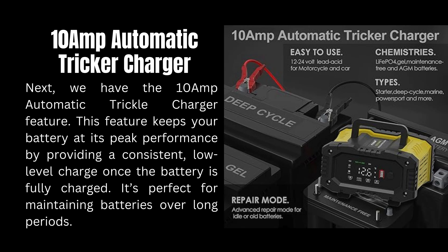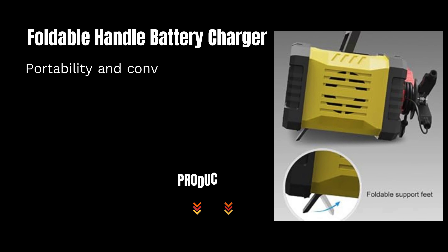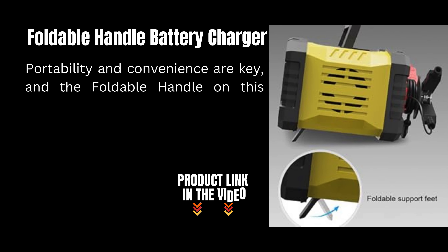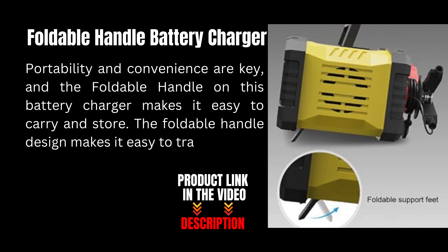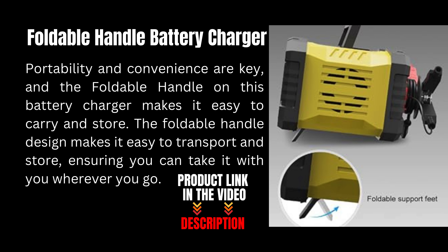Affordability and convenience are key, and the foldable handle on this battery charger makes it easy to carry and store. The foldable handle design makes it easy to transport, ensuring you can take it with you wherever you go.